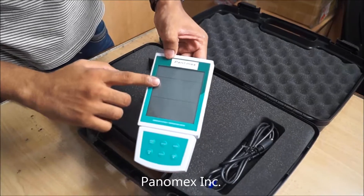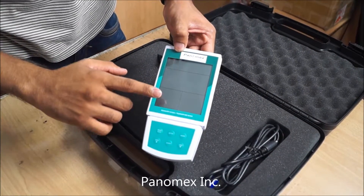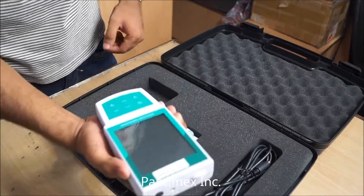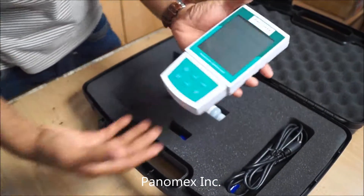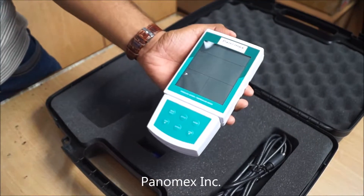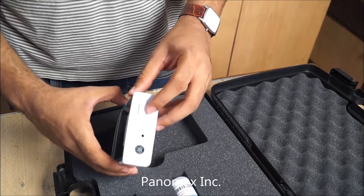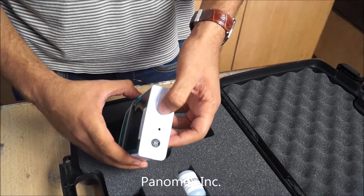This DO meter is portable and handheld. It can be easily held with your palm like this. This is the on/off switch — slide it like this.